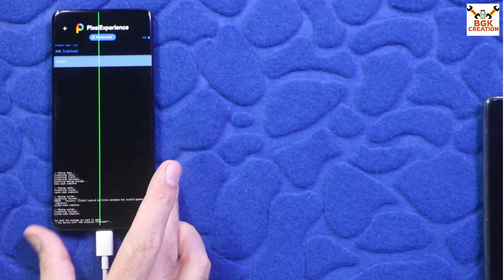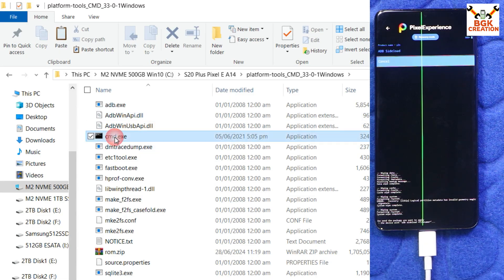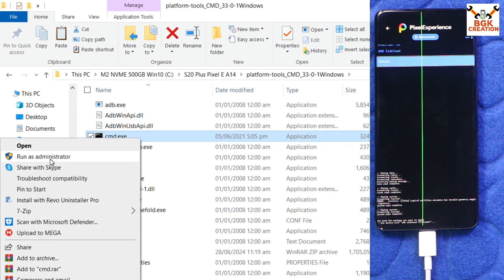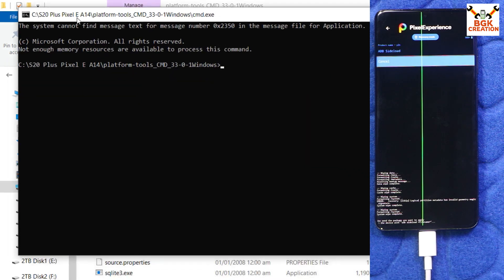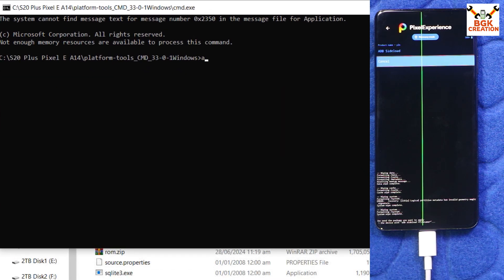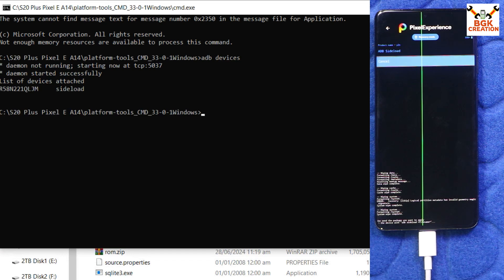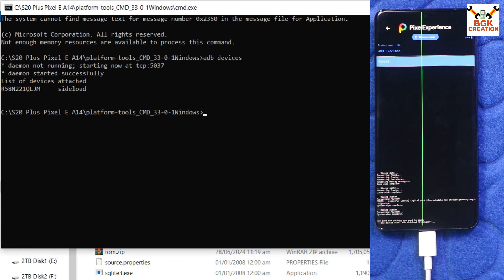The phone is now in ADB sideload mode. On your computer, navigate to the extracted platform tools folder, right-click, and select Run as Administrator to open the command prompt. Click Yes on the next window. In the command window, type: adb devices — and verify the phone is connected. You should see the device serial number listed.